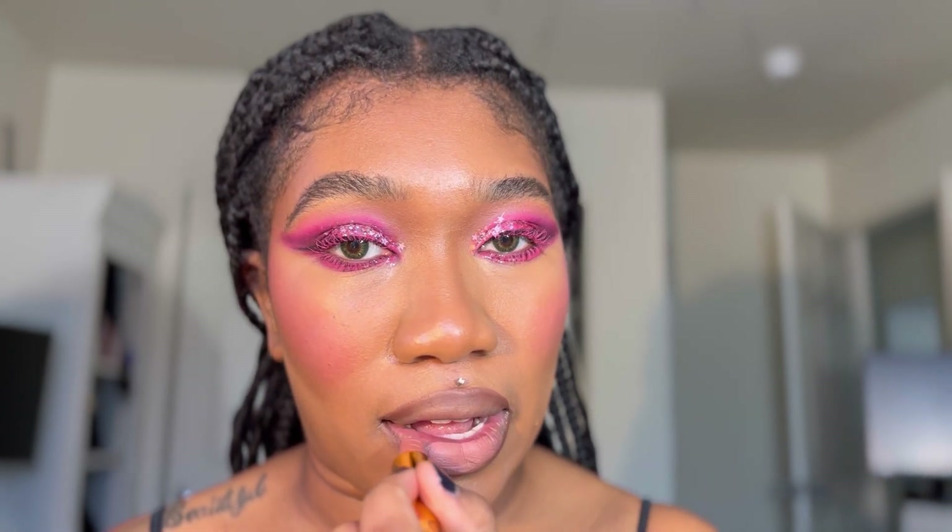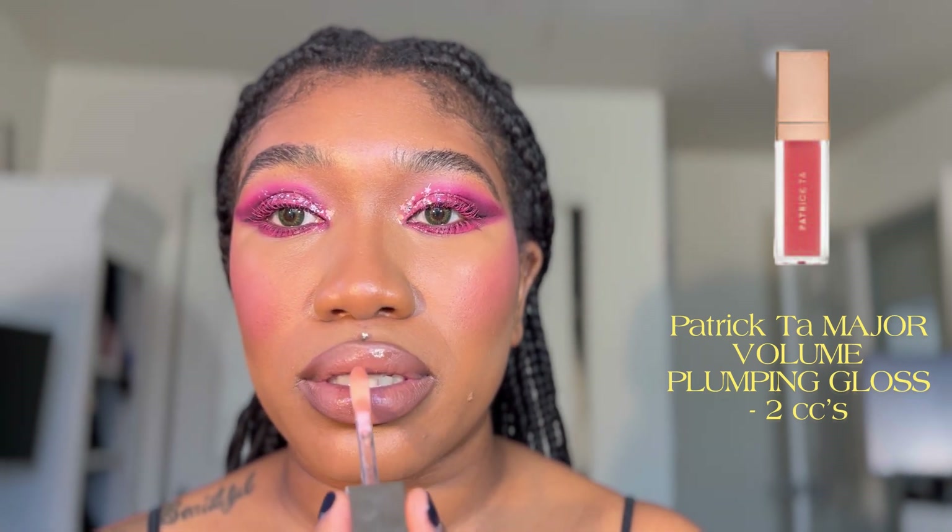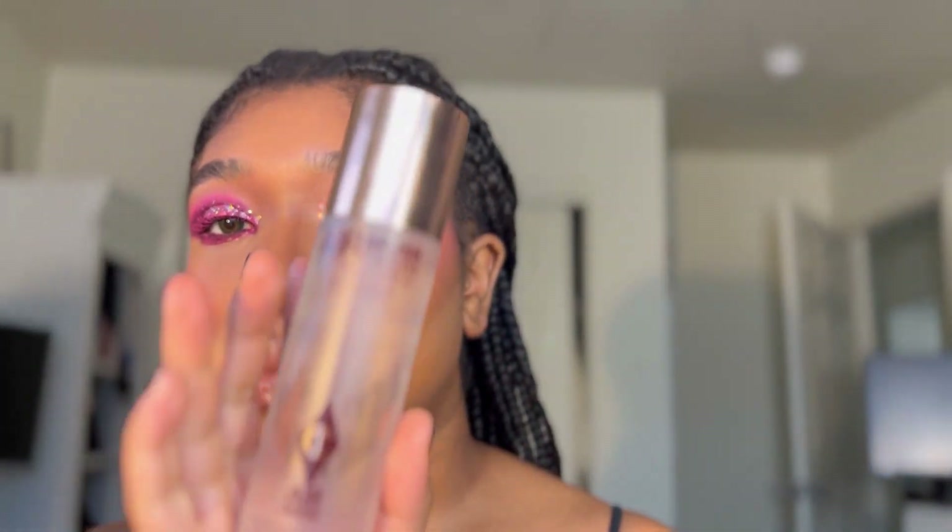For lips I'm going to use the Intense 3 liner from Charlotte Tilbury all over my lip. Then I'm using the shade Chosen from Rocquel Beauty. I'm going to add Patrick Ta gloss and two CC's just in the center. To set my face in place I'm using the Charlotte Tilbury Airbrush setting spray all over.